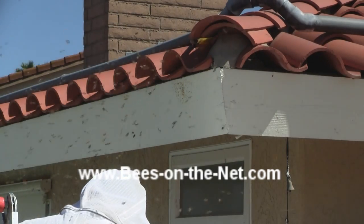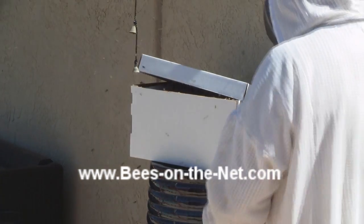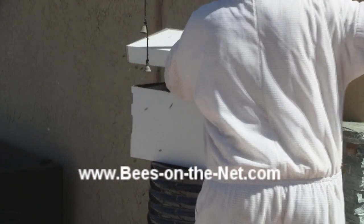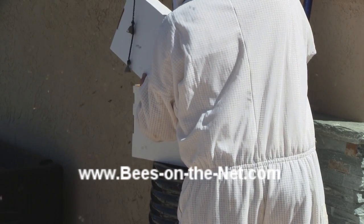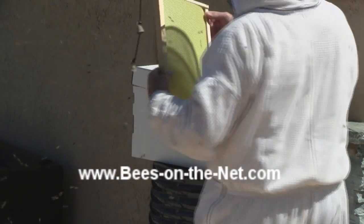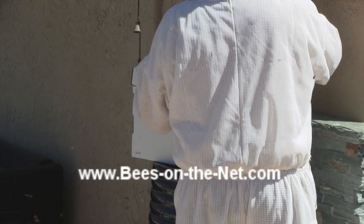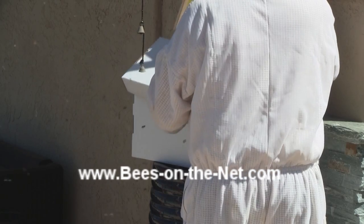Then I like to put them down nearby while I put the rest of the frames in — I'll fill the box with frames. And ideally I'll put the box as close to where the swarm had settled as I can. This was just on the edge of the roof, so what I'm going to do is put the box actually on the tiled roof.